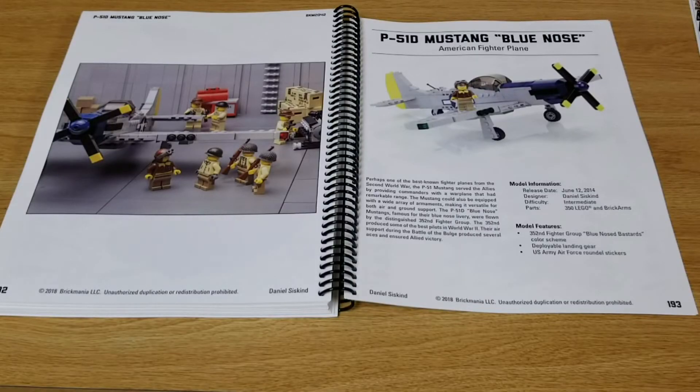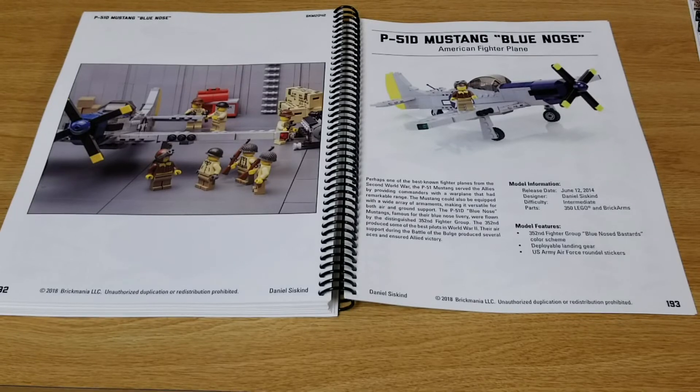On page 193 we find the P51D Mustang Blue Nose. I might have to try to build this one — I kind of like the way it looks. This kit was originally released in 2014.